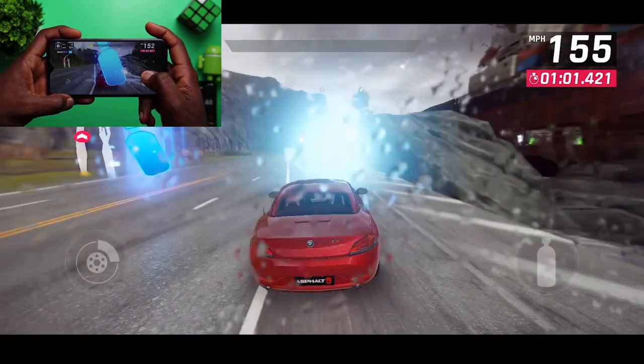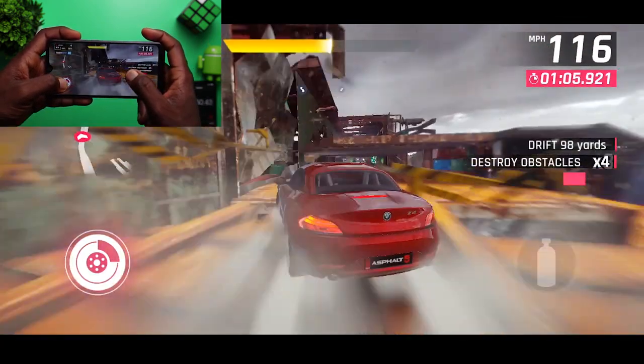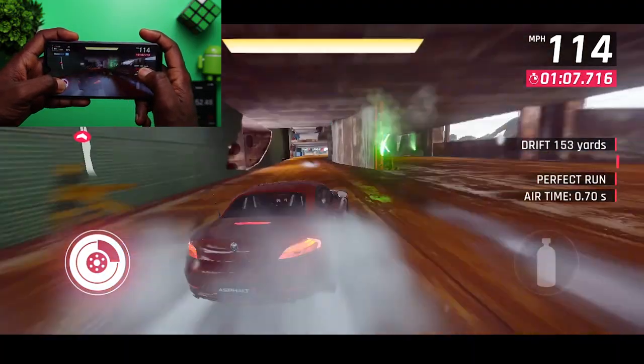What did you guys think of this test? Do let me know in the comment section below. Thank you so much for watching another gaming, heating, and battery test review video. I'll see you guys in my next video.